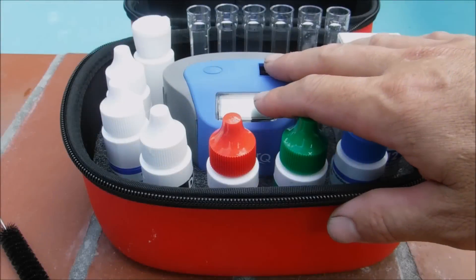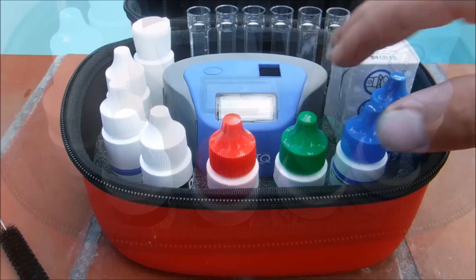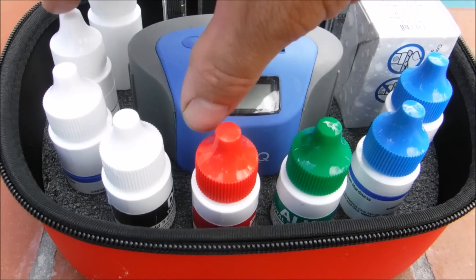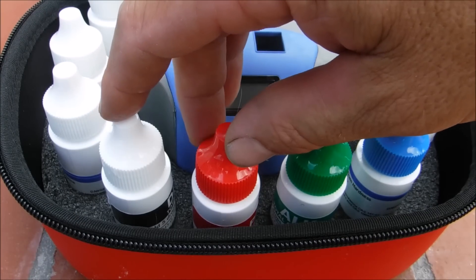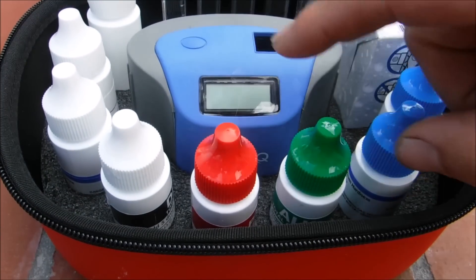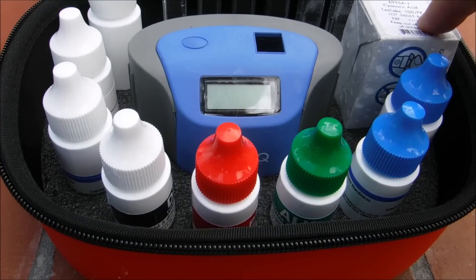The ColorQ Pro 7 is a hybrid test kit — you have reagents and also an electronic readout. This test kit uses DPD. It'll test for free chlorine, total chlorine, bromine, pH, alkalinity, calcium hardness, and also your cyanuric acid level in your pool.